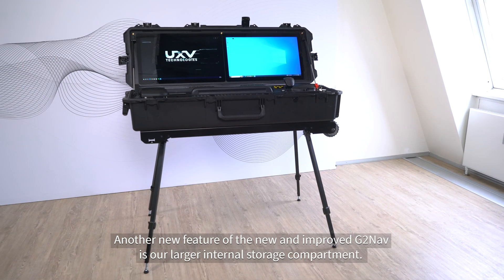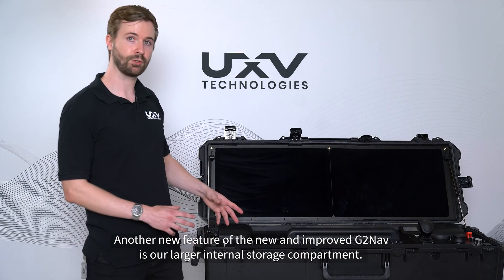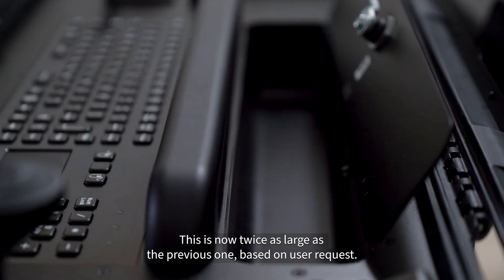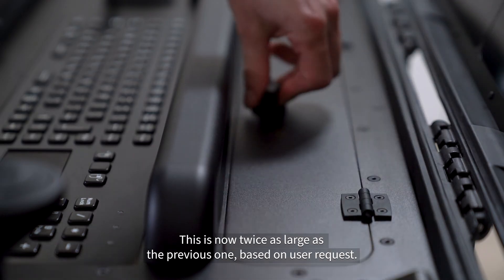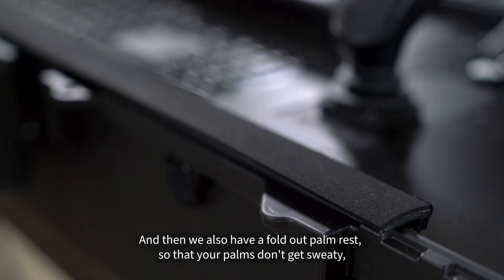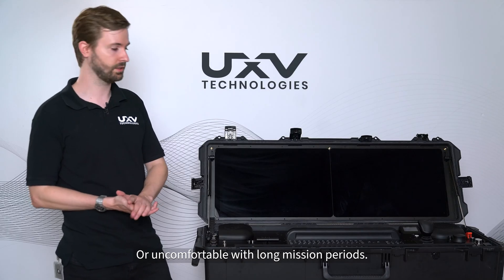Another new feature of the new and improved GTNav is our larger internal storage compartment. This is now twice as large as the previous one, based on user request, and we also have a fold-out palm rest so that your palms don't get sweaty or uncomfortable during long mission periods.